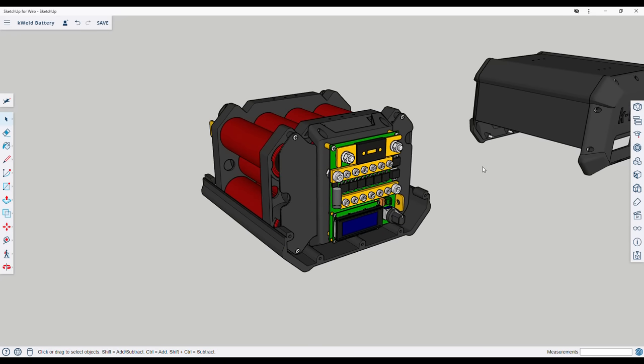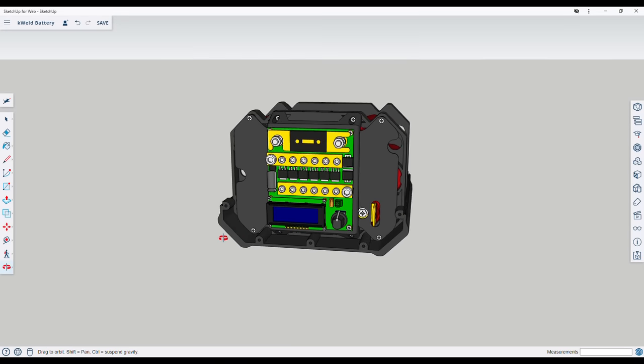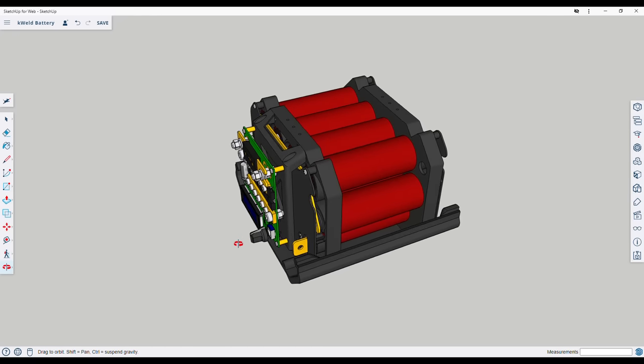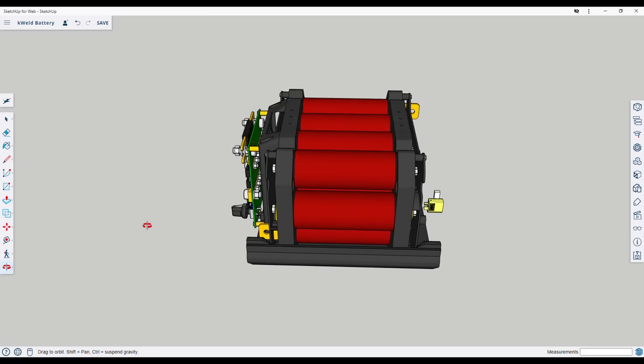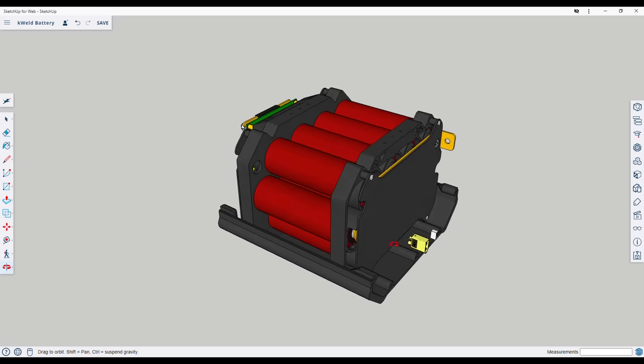I have lots of used 38120 Headway cells which have a very high 20C continuous max discharge rating that would work perfectly with the welder in a 4p3s configuration, so I decided to save some money and build my own power source instead of waiting to order the capacitor bank. A standard 12 volt car battery would also work, but it would be physically bigger and heavier than the Headway cells, so I chose to use them instead.